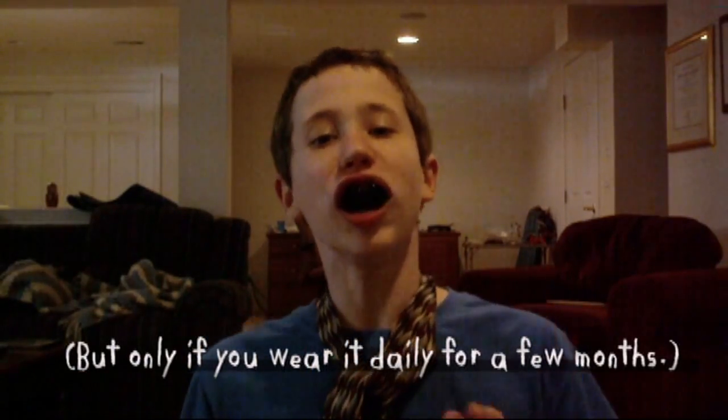But only if you wear it daily for a few months. And because your teeth will be crooked again, that means you get to wear more braces!